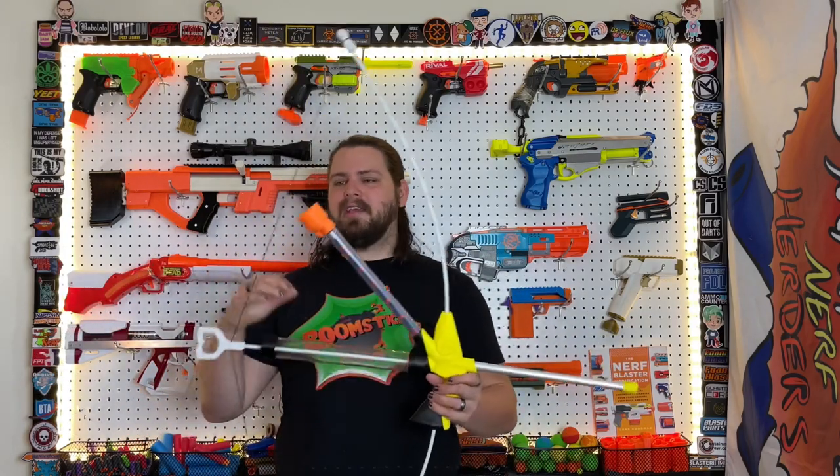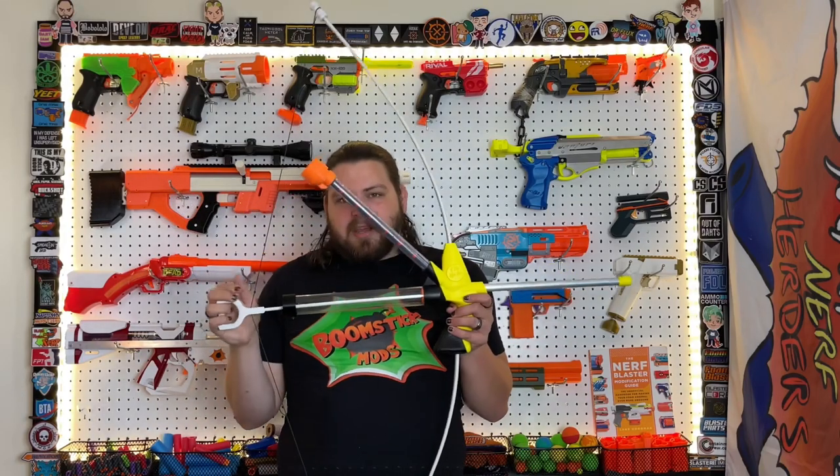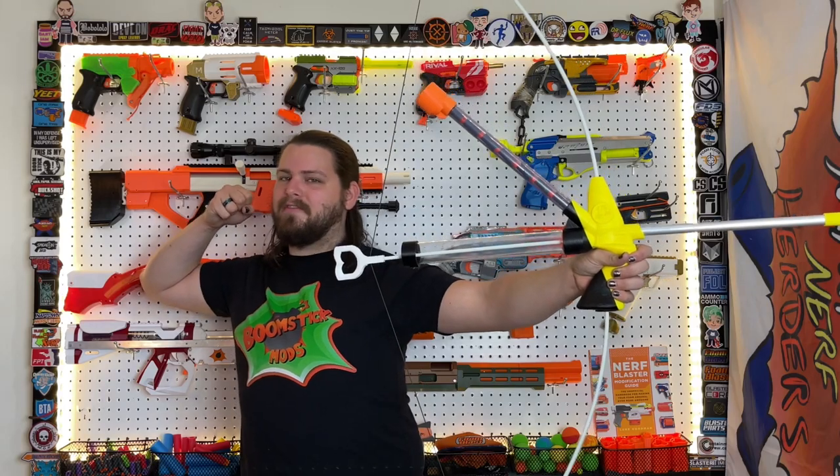One of the bigger cons is the fact that it is big. While it's not heavy, it is bulky, and it makes it a little harder to move around with. Ducking behind small cover with this is not easy. And since there's no stored energy, you do have to hold that drawn pose until you're ready to fire. If you don't think this is your style, maybe skip this one. But it is a very good blaster that's a lot of fun — just more of a niche style blaster.